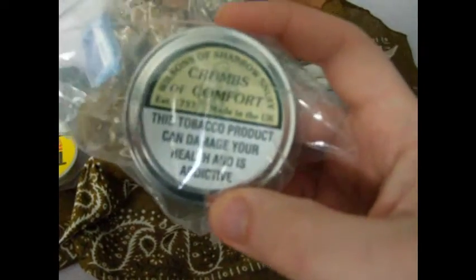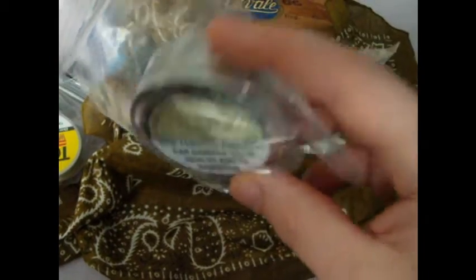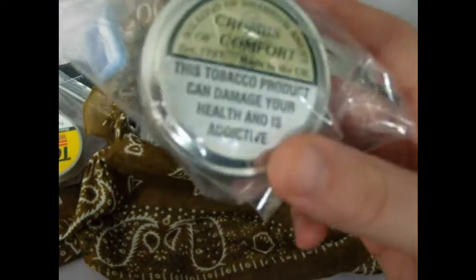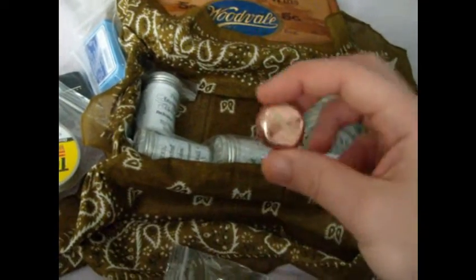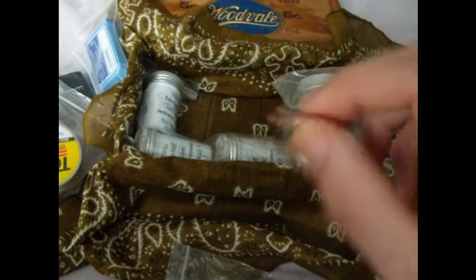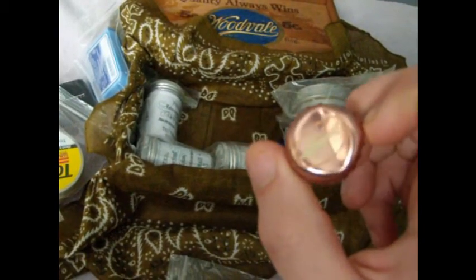Crumbs of Comfort is probably my most favorite. It's a spearmint made by Wilson's of Sharrow — it's from England. England has the best snuffs, I think, aside from Toke. Wilson's of Sharrow — this stuff's awesome. What's really great about it: if you snoot some of this and then drink a Dogfish Head 60 Minute IPA — Dogfish Head is a local brewery here in Delaware — it will change the taste of the beer and make it taste just like chocolate. It's amazing.